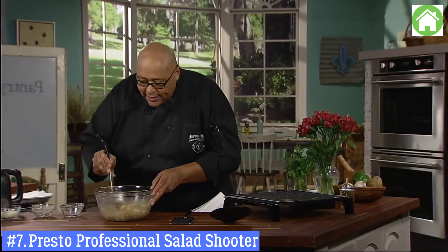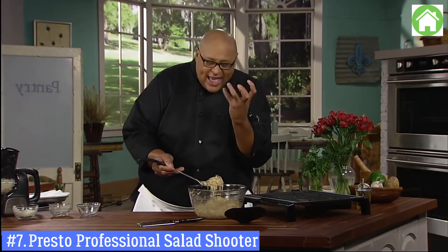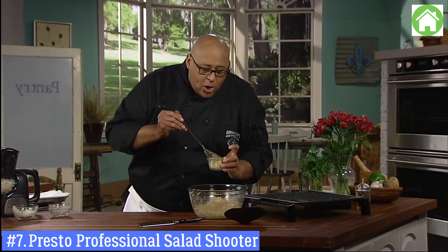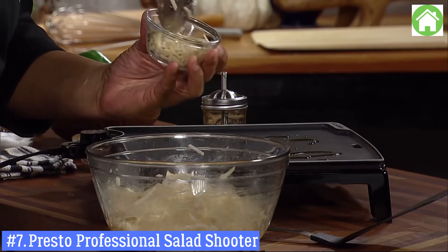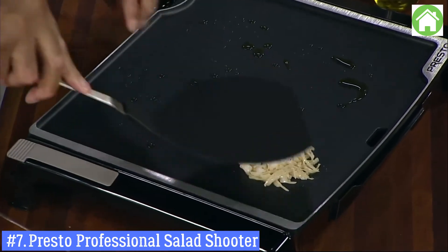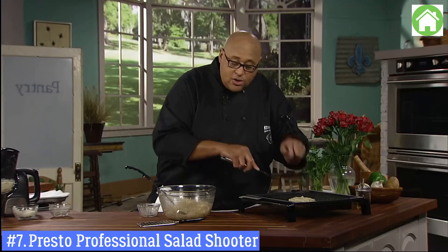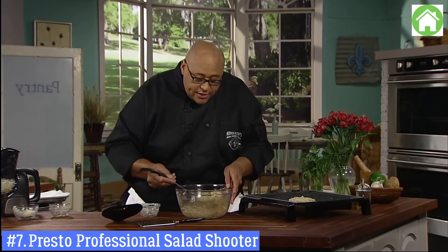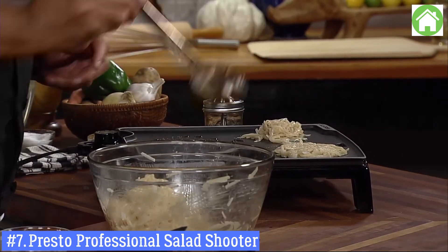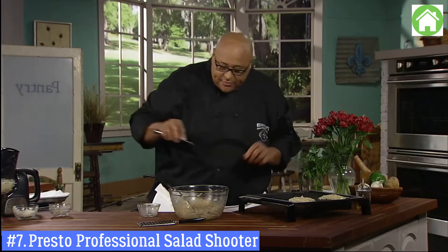Now we can take our mixture. Some folks like to put this in a bowl, form it into a ball, place it on the griddle, then take your spatula and press it flat. Or you can free-ball it — just put a spoonful on the griddle in a little pile, take your spatula, and press it flat. You can make them big or small.